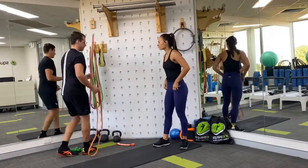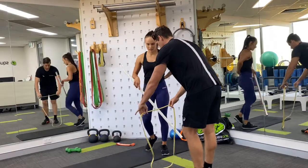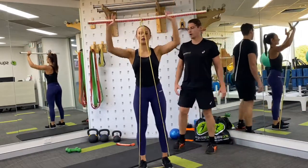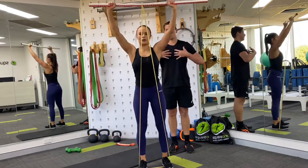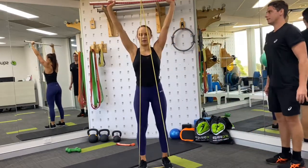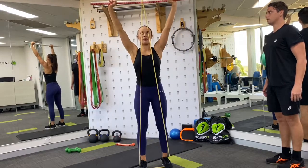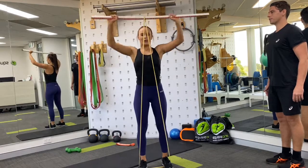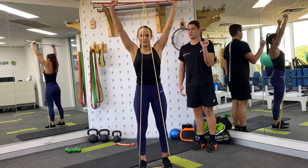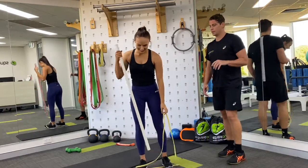Now we go into the overhead press again — Caitlin's stepping into the band. Same thing again, 15 here. Nice and strong, good tempo, chest is upright, trunk is on. Doing really well. As you fatigue, it becomes increasingly more difficult to maintain technique and control your movements — so be really mindful of that. If you need to take a short break to encourage better technique, please do.